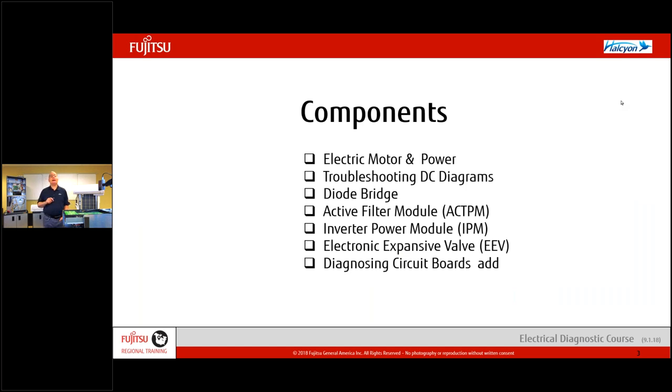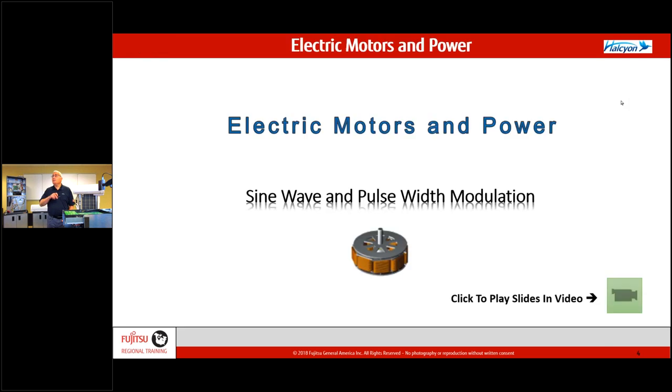We're going to go over our motors and power first. We'll make sure we all understand how the system works, then go through some diagrams, and then go through every single component on the screen: the diode, the active filter, the inverter power module, the EEV — and basically how do you diagnose and troubleshoot them? You'll see my meter, we'll point them out, and go through the testing as best we can.